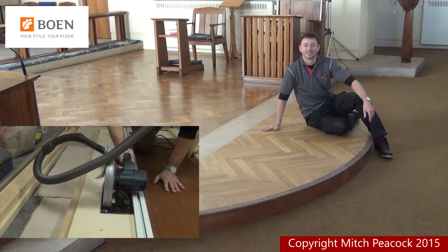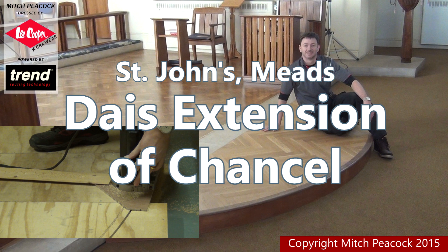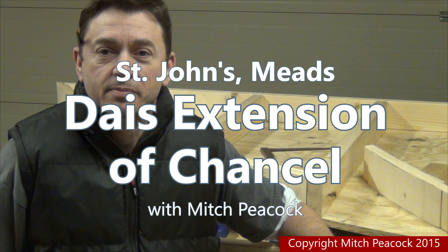Welcome back. Last time I cut the veneered ply risers, finished shaping the nosing and started work on the subfloor. Since last time I've been making up some frames to fit between the top and bottom panels that you saw me cut in the previous videos.